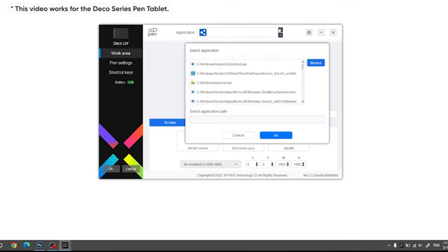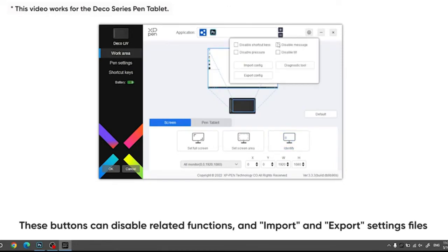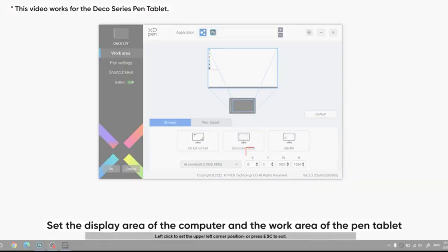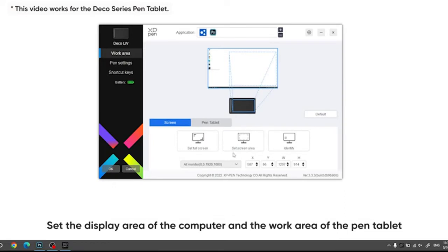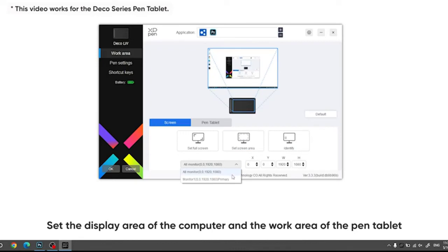The 8,192 levels of instant pen pressure sensitivity provide groundbreaking control and fluidity to expand your creative output. No charging required. The 8 round customizable shortcut keys fit easily to your fingertip. With its blind spot reduction design, you can find the position of your express keys efficiently, and the shortcut keys can be programmed to many different software programs. The XPPen drawing tablet is applicable to drawing, illustration, image editing, sketching, handwriting recognition, online education, web conferencing, and other usages.